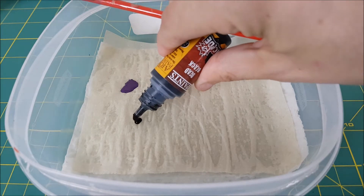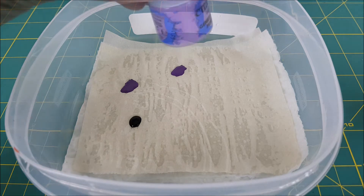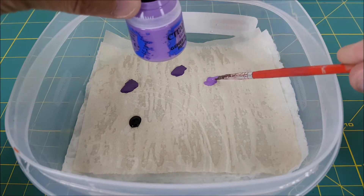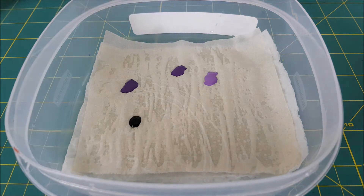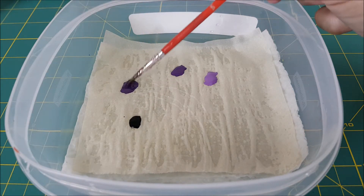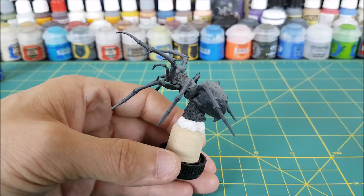First I'm adding two separate pools of Xereus Purple. Then some pure black — I switch between Abaddon Black and Dead Black. And last, some Genestealer Purple. Finally, I'm just mixing a little black into one of the pools of Xereus Purple.